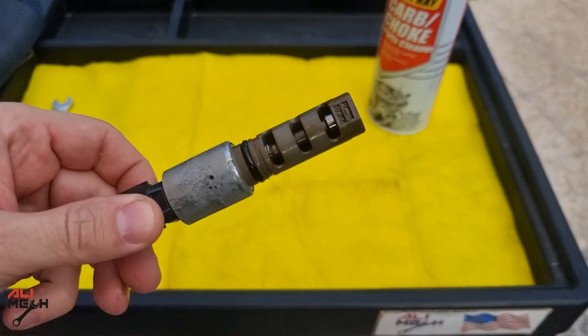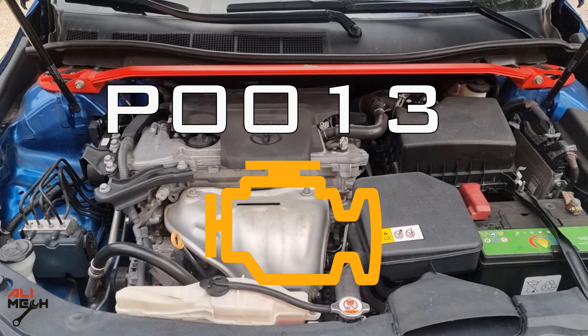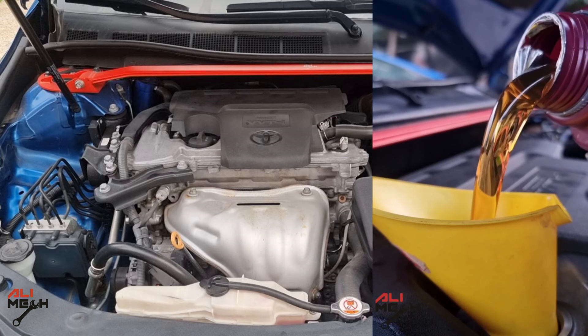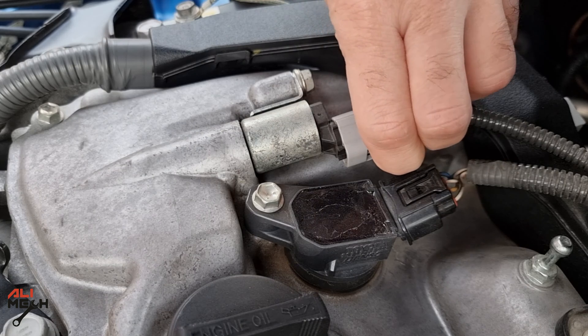It will be the same for 2015 and 2017 Toyota Camry, based on their location on the engine. I had an error code 0013, which is camshaft position actuator. This code comes on most of the time if you put heavier oil or the oil quality is bad, and sometimes due to a wire harness connection issue.